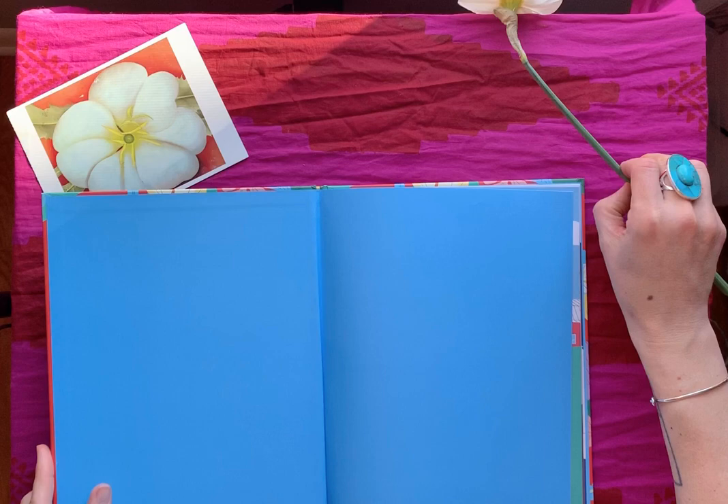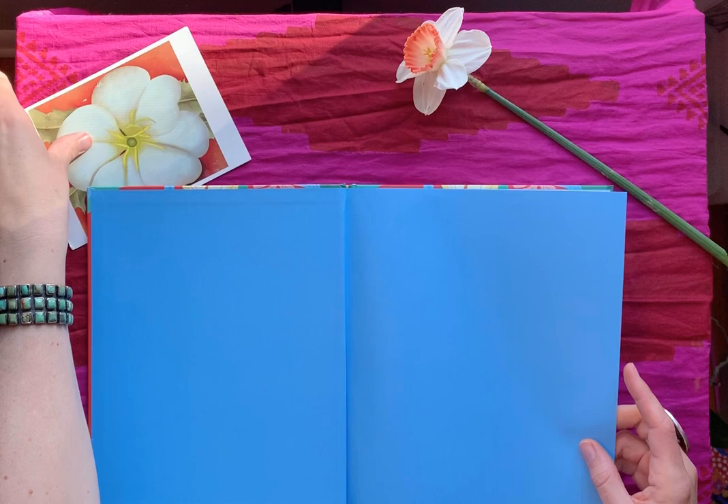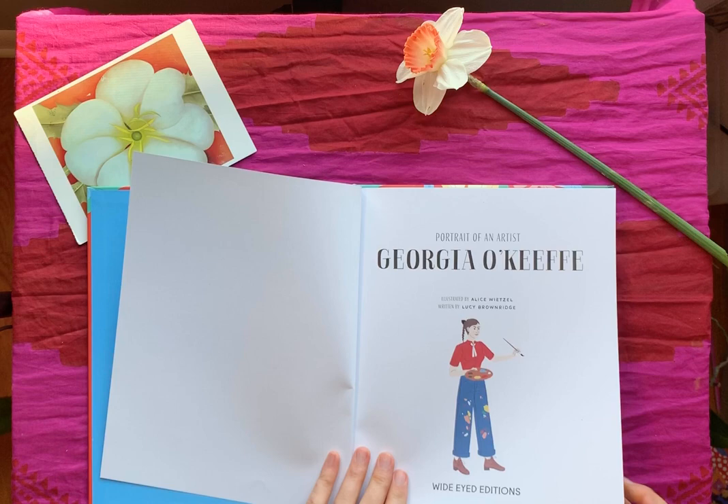Let's get right to it. I have these beautiful orchids I showed you in the last video — I really wanted to put them in here, but orchids are pretty delicate and I do not want to break off a branch, so we'll just have a little daffodil. This is one of Georgia O'Keeffe's pieces — a postcard from my friend Lacey from a long time ago that I'm so happy I kept. So: 'Portrait of an Artist: Georgia O'Keeffe.'